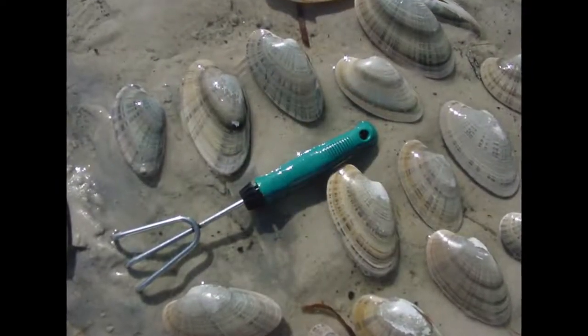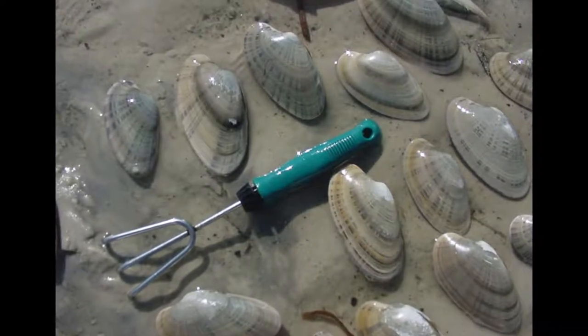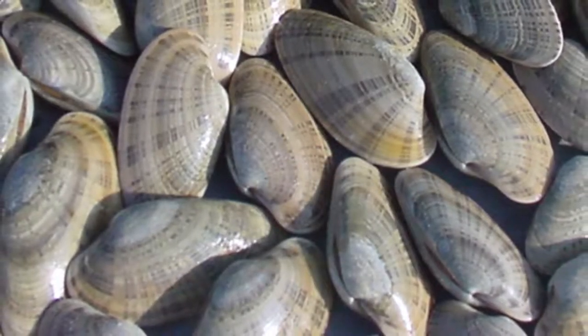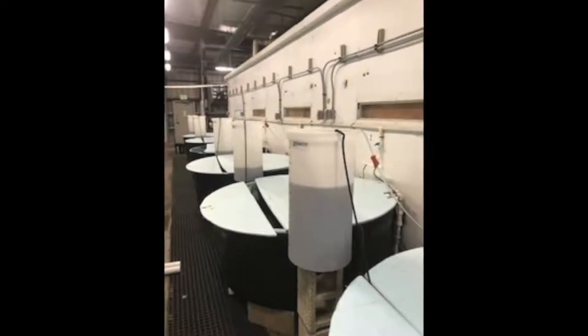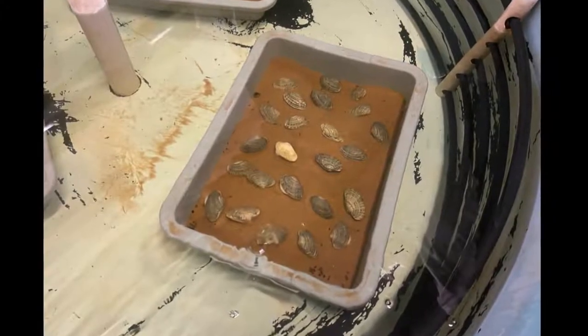The time of year in which Sunray broodstock are collected from the wild determines ripeness and maturation conditioning time. Clams collected in summer or winter are not as ripe as those collected in spring and will need more conditioning time. Clams collected in spring can easily be conditioned in 2 months, while those collected at other times of the year may need 3 to 4 months of conditioning.